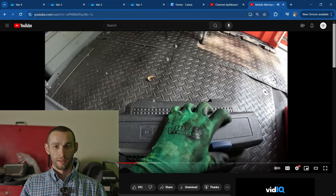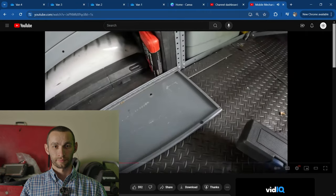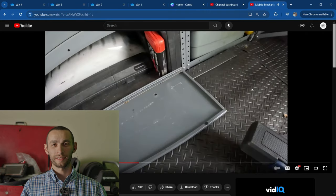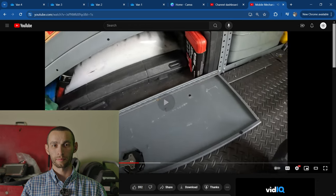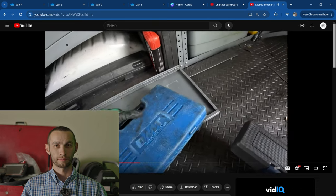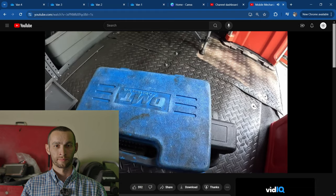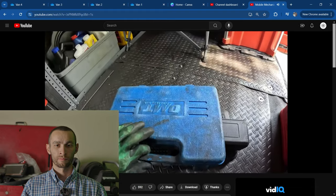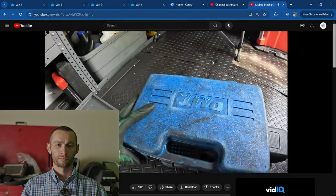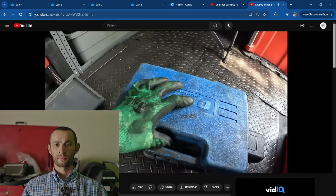I really only use the torque wrench on clutch jobs and timing jobs — basically if getting the torque wrong is going to be catastrophic. That's when I use a torque wrench: when it has to be very specific — water pumps, delicate intake manifolds.